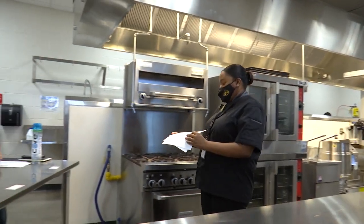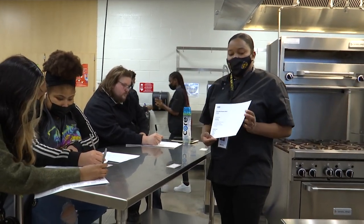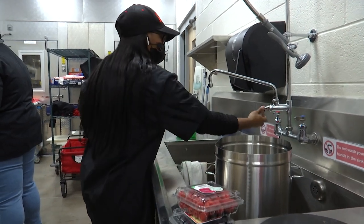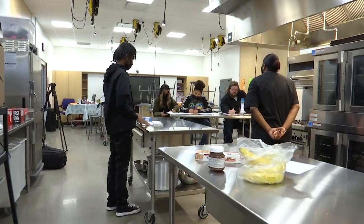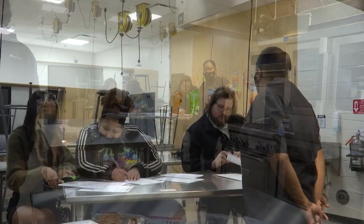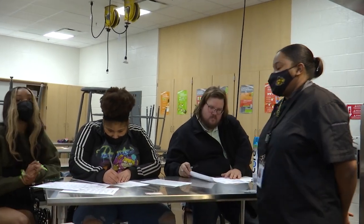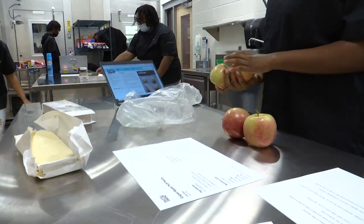Team 1 is making chocolate banana braids. Team 2 is making fruit and cream cheese breakfast pastries. Team 3 is the apple puff pastry. And Team 4 is the chocolate braid, the team all the way at the end. Right now they are starting to prep and get all of their work done. I'm going to set the timer on the board.